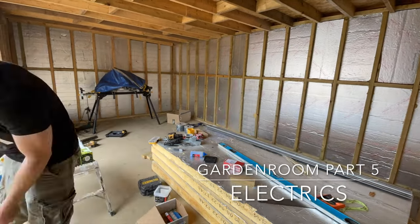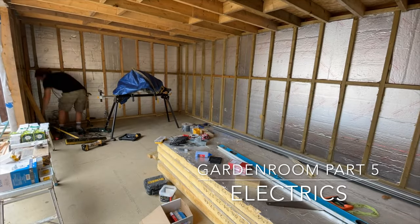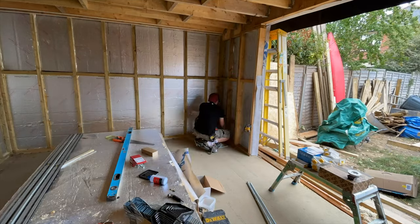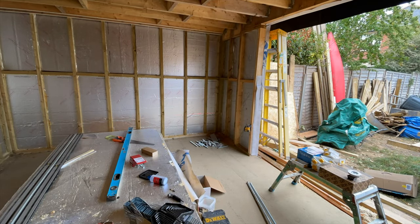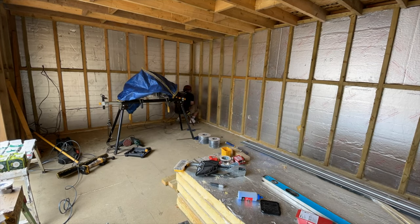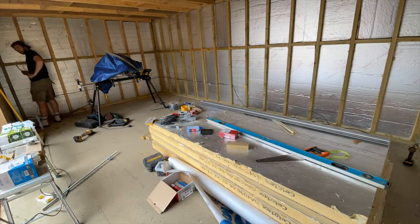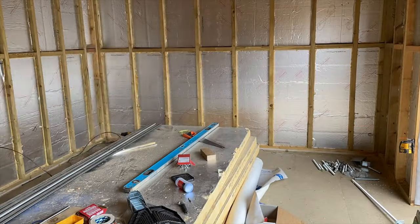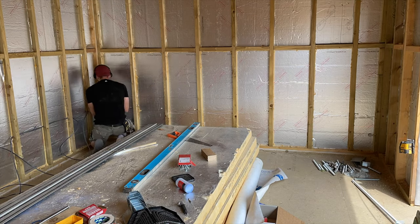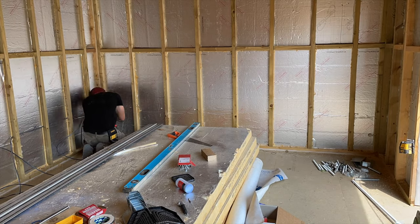Hello and welcome to another video. This is the fifth video in my YouTube series, following the electrics for the garden room. It follows the first fix and some of the second fix installation, but mainly the chasing of the cables and the planning of what I choose to use the room for — all the lights, different fittings, and the types of cable I'm using. It's relatively simple compared to a house.